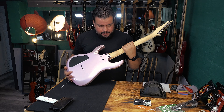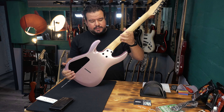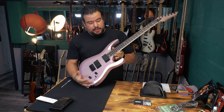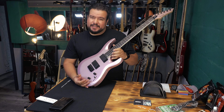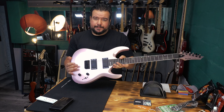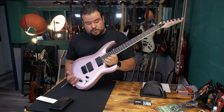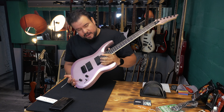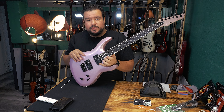This Canadian maple neck is bolt-on to the body — four black screws. We got this rounded heel here, which makes it very comfortable, but not so much to reach the last fret. My thumb hits around the 17th fret and I have to spread a little bit to get to the last fret. But if you play classical style, you've got no issues at all.